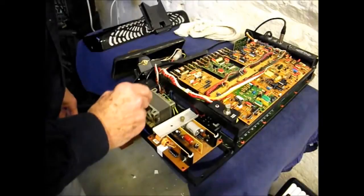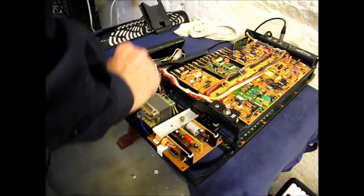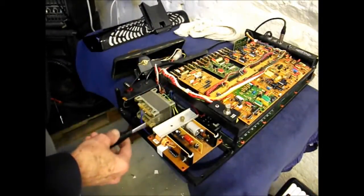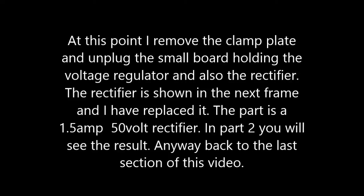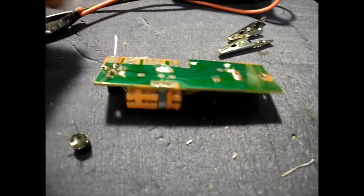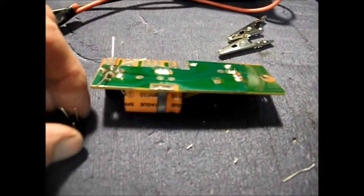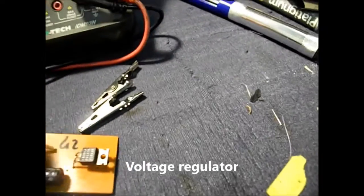There are three fuses here — very low values: 500 milliamp, 400 milliamp, and 1 amp. And what we've got here is a voltage regulator. This is one of the power supply boards, and I've replaced this rectifier. That's what I'm doing at the moment. And the voltage regulator — I'm going to come on to that next.